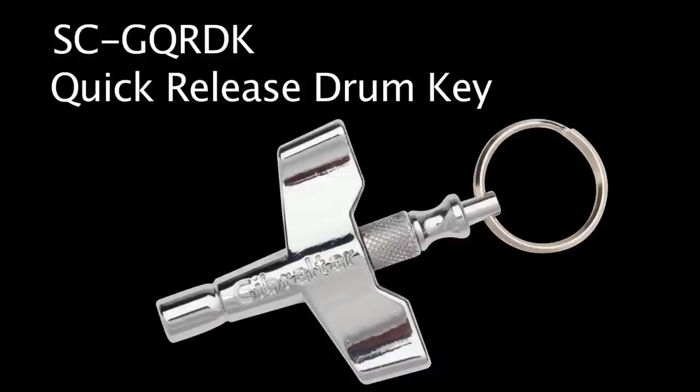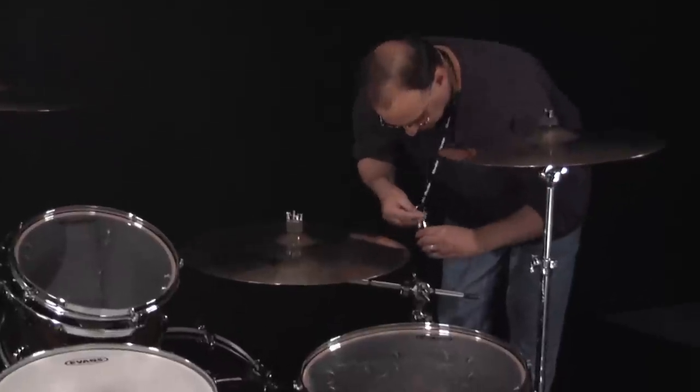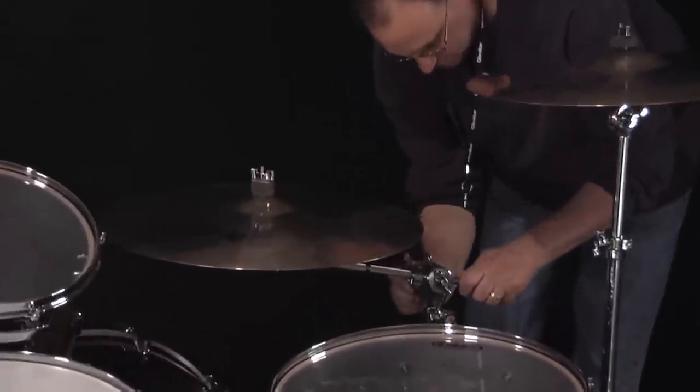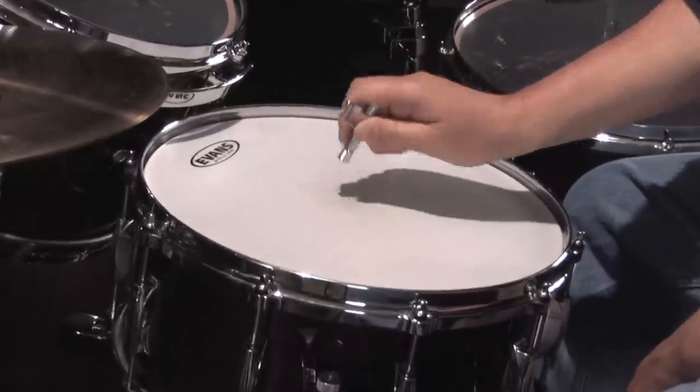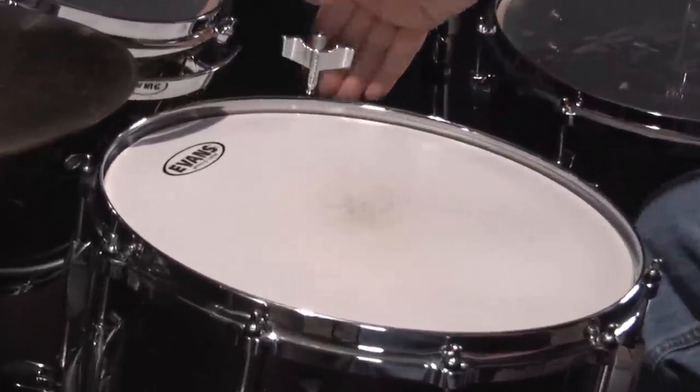Gibraltar's new quick release drum key, model SC GQ RDK, is styled and weighted for comfortable use in any tuning situation. The top is knurled for extra grip, allowing the user to spin the key when changing heads for extra speed and adjustment.